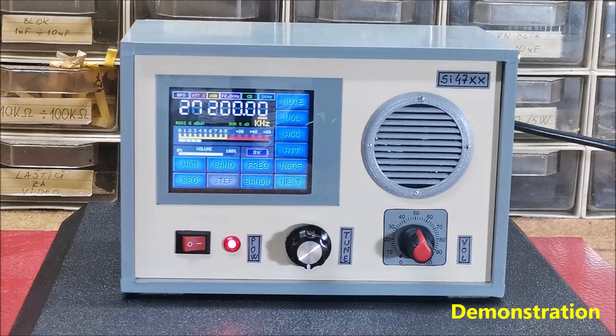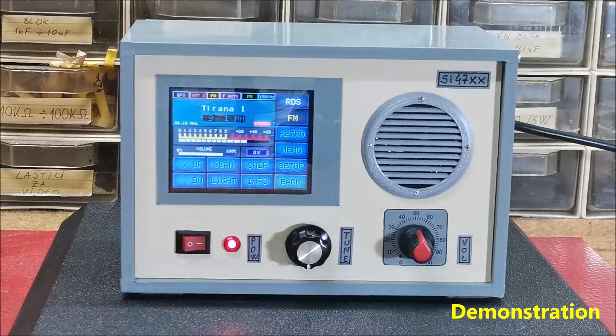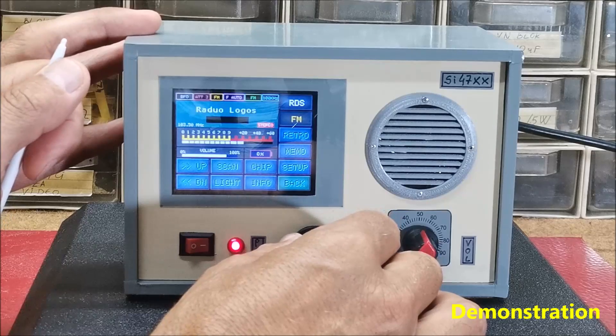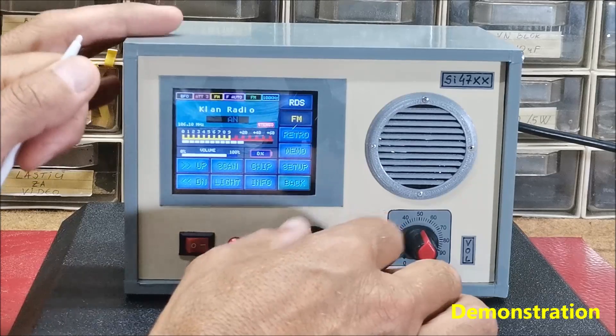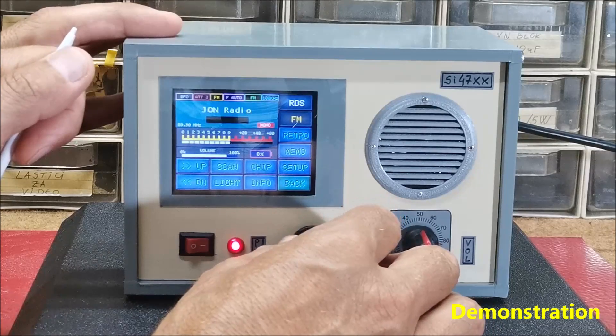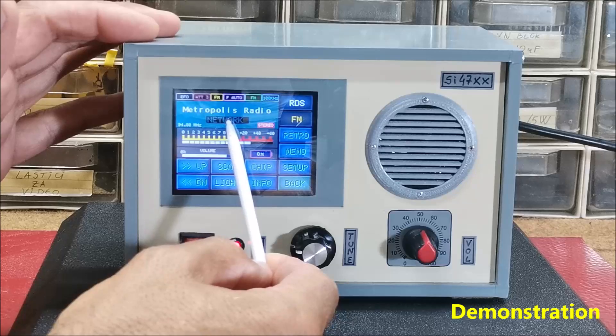It is also a practical option to display the name of the station on the screen instead of the frequency, as well as an RDS window option in FM band. By turning the rotary encoder we select the stations that we previously set in preset.h — this is your favorite radio. This is RDS.